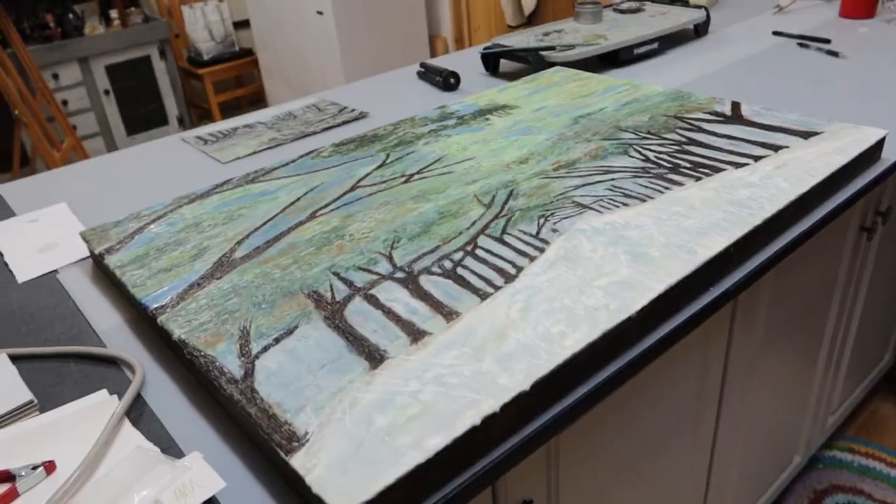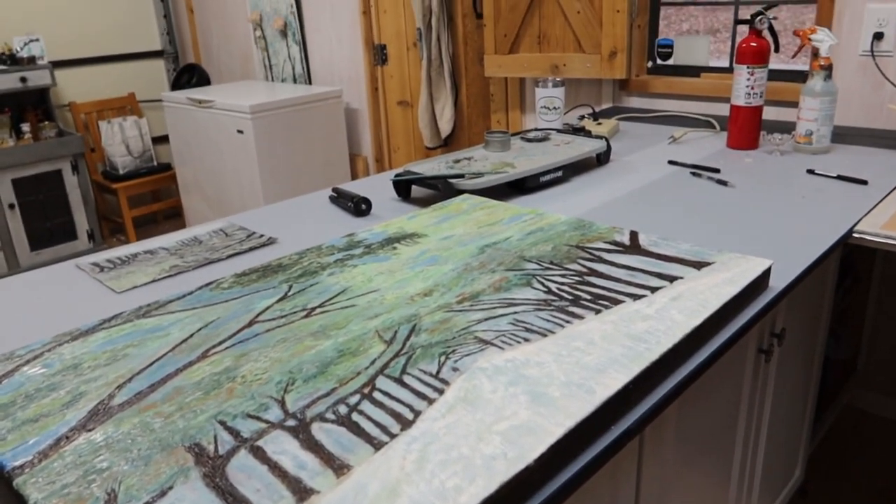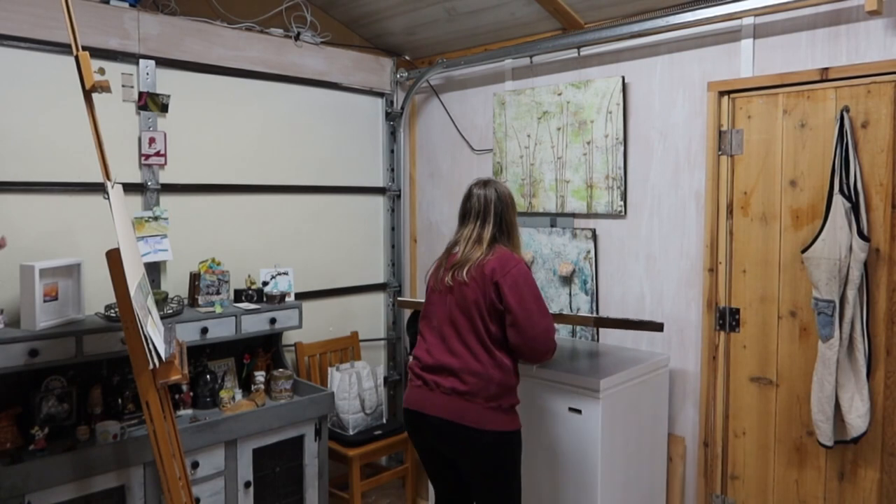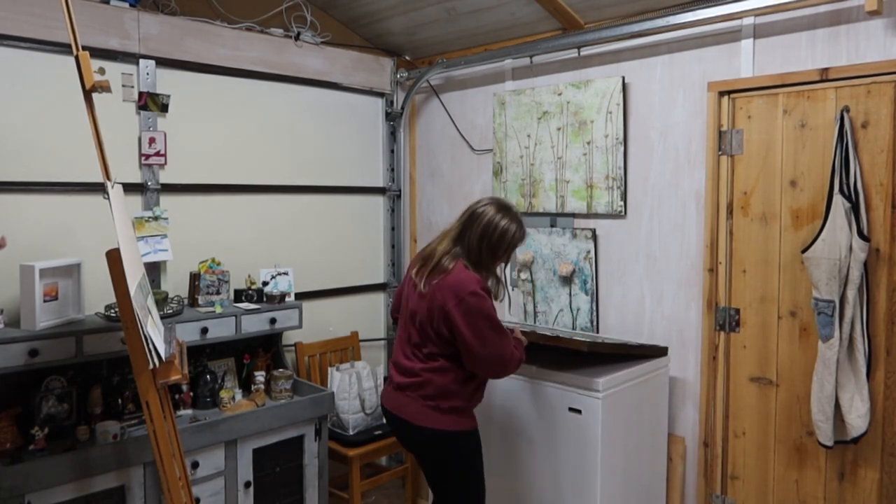I have one last thing I want to get done here in the studio, and that is to prep another big panel. It has gotten a bit cloudy out, and we're predicting high winds and rain tonight and into tomorrow. I'm hoping to get this done before that happens, but first I have to move this big painting off the work table and get a big panel down from up in the loft. I'm going to put this big painting onto the freezer here in the studio for the time being — it's not the most convenient spot, but it gets it off this area so I can get the other panel onto that area. It has to be the panel on the bottom, but I now have it in place, so I'm going to prep it.